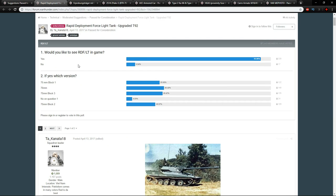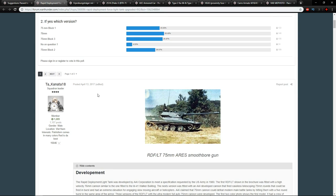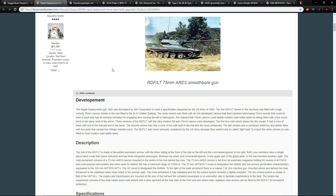The first one is the RDF/LT, which stands for the Rapid Deployment Force Light Tank. This is by Tarkanata18, and the best way to describe it is as a 1980s vision of what a light tank was, or at least wanted to be, by the US Army. Seen as an upgrade of the T92 and a further evolution from vehicles like the M41 Bulldog, this machine was in its prototype stage to become a battlefield force capable of dealing with heavier units than itself.